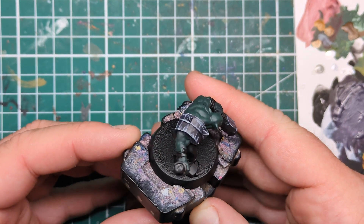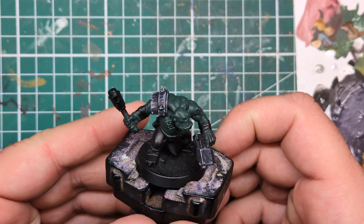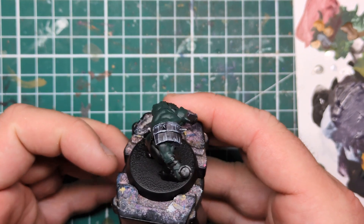Hi folks, in this video we're going to be looking at how to paint scuffed black armor for Goffs Orcs with an interesting purple tint to make your boy stand out on the tabletop.